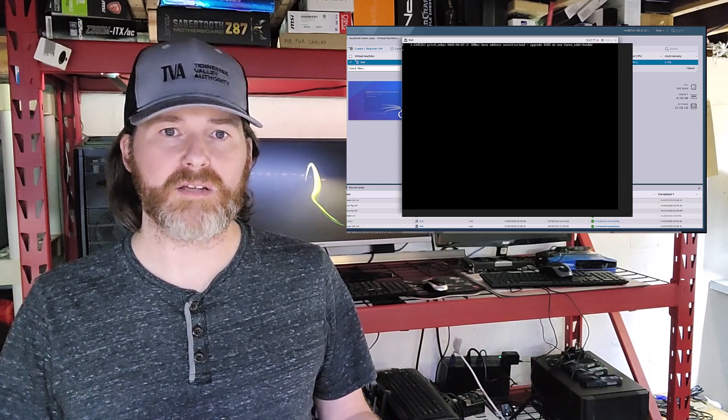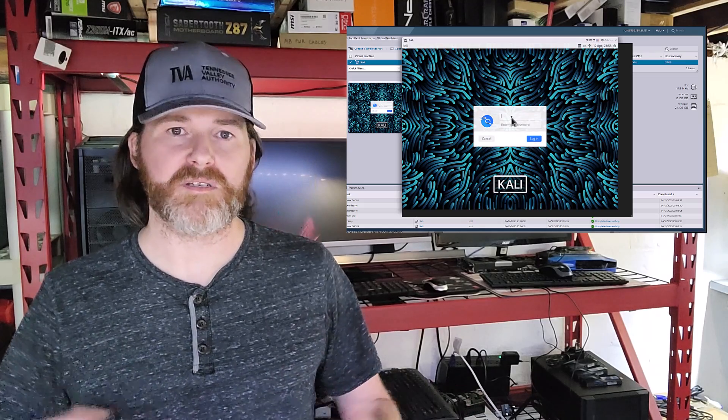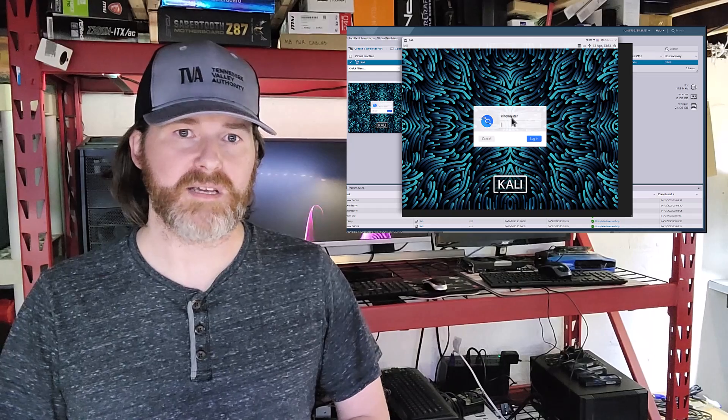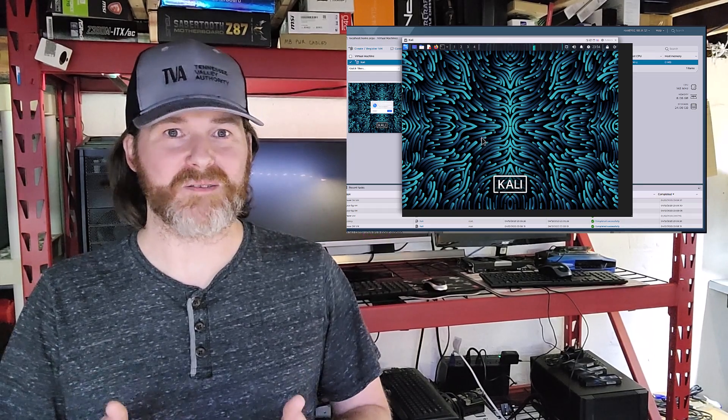After fiddling around within ESXi and trying to stir up any potential problems, I decided to install an operating system just to see how that goes. I moved over a copy of Kali Linux 2022.3 from my network storage to the data store on the server to see if it would install on the local SSD with no hiccups. And it did. Awesome.